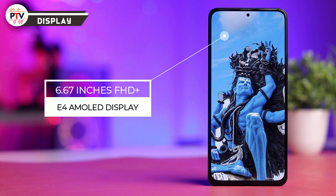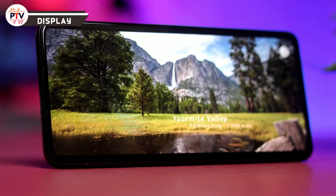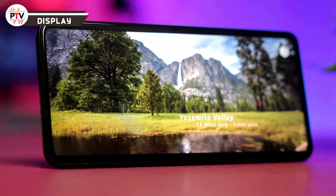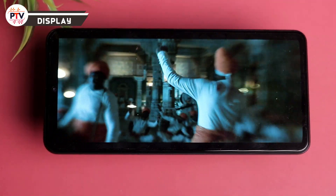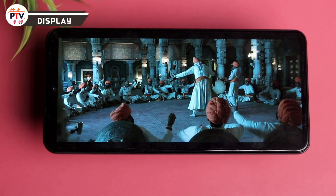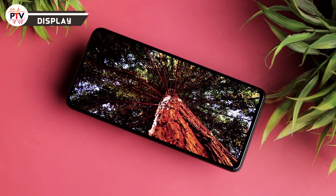Display की बात करें तो 6.67 inches का full HD plus display है जिसमें Samsung का E4 AMOLED panel दिया गया है। Content watching में seriously मज़ा आता है - colors काफी sharp हैं, blacks deep हैं। HDR10 plus, Widevine L1 और Dolby Vision का certification भी मिलता है। Amazon Prime पर movies देखने का experience बहुत अच्छा रहा। Colors, viewing angles और sharpness सब अच्छी है।